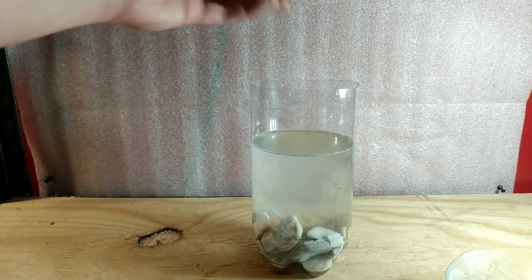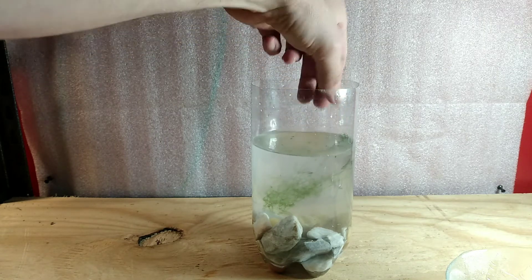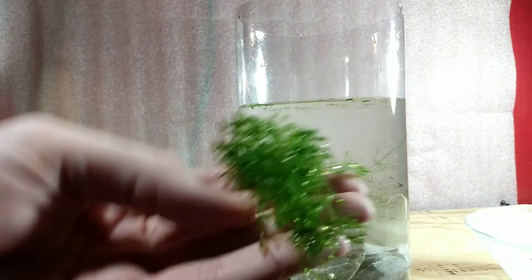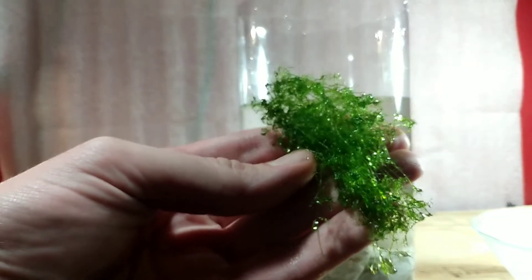Next up we have our plants. This is actually a macro algae called Nitella — a freshwater macro algae. Make sure everything goes into the water. You can use other submerged plants if you choose. In a project like this I like to use aquatic submerged plants, floating plants, and emergent plants. That way I cover all of my bases and increase the filtration in the aquarium.